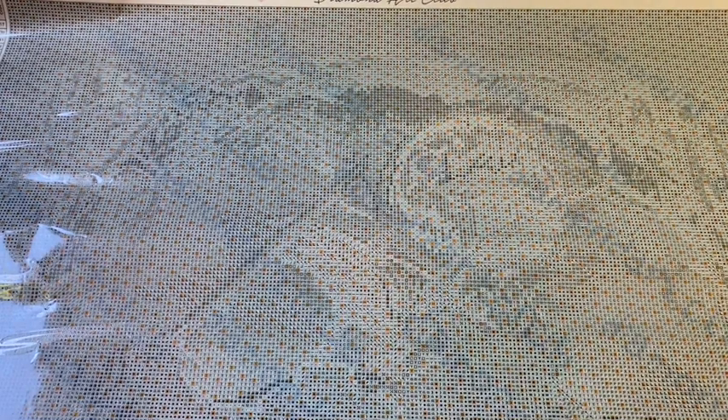And now I'm going to cut away and show you the second half of the canvas. This kit has 50 colors total — it looks like it's got three ABs, one special drill which was the iridescent one I showed you earlier, and the rest are your typical DMC color drills.